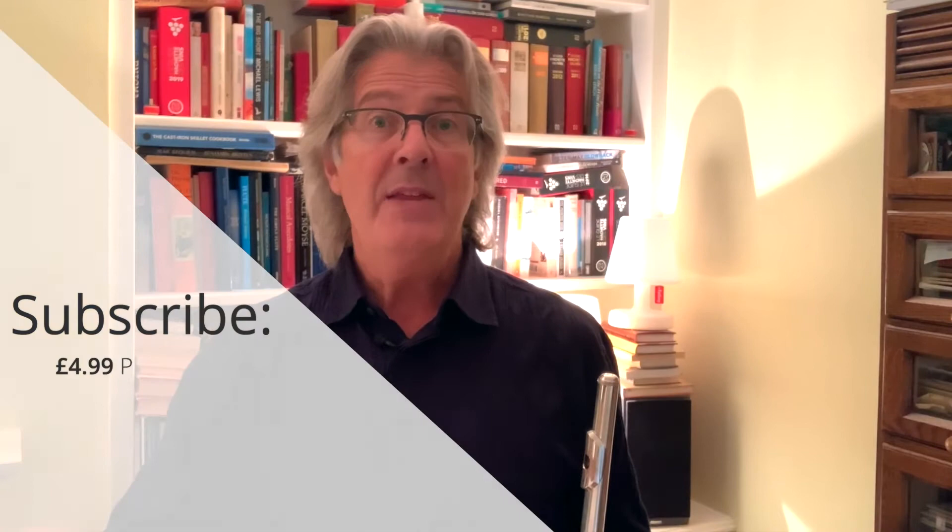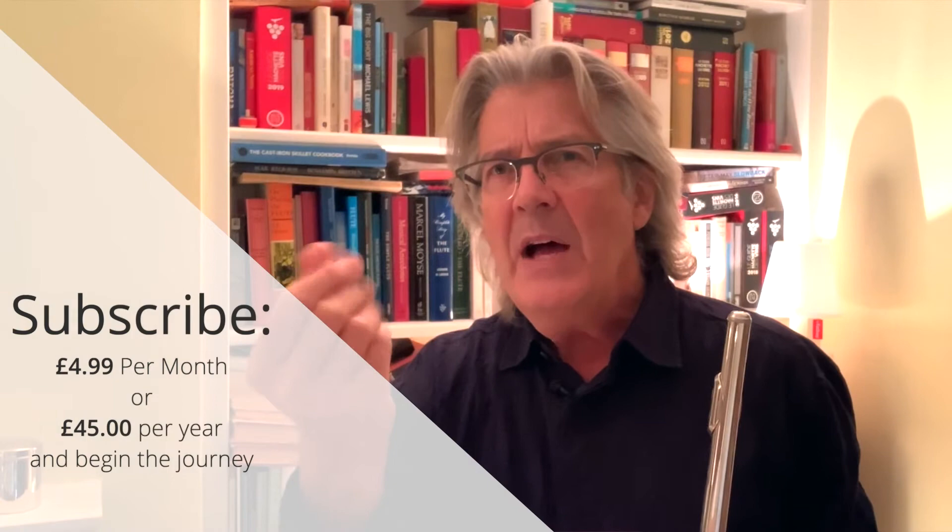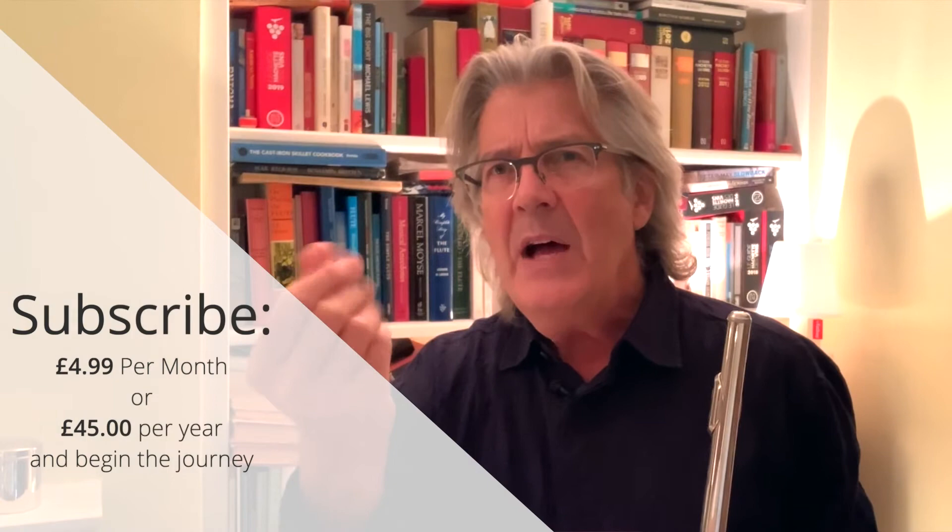The descending quavers, or eighth notes, can quite easily be split. So here, explore a sound that is perhaps a little bit more fragile and introverted.